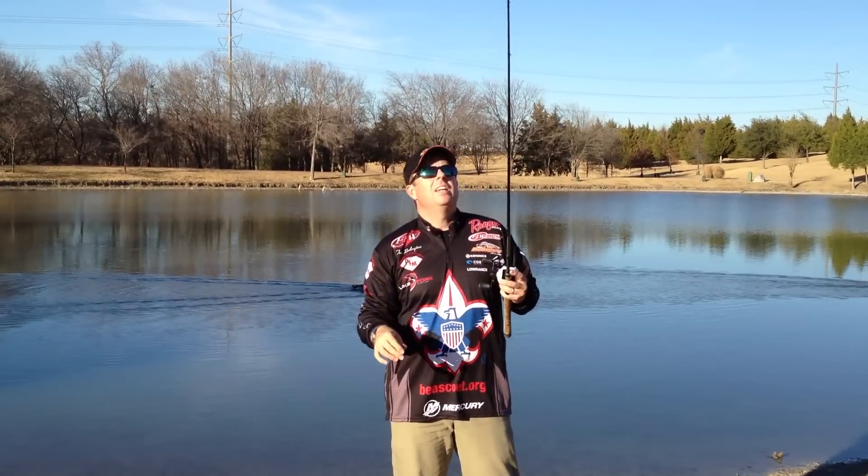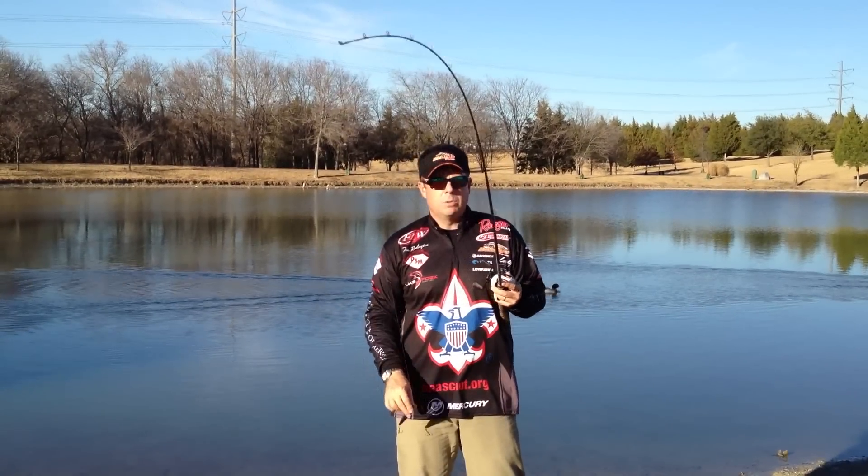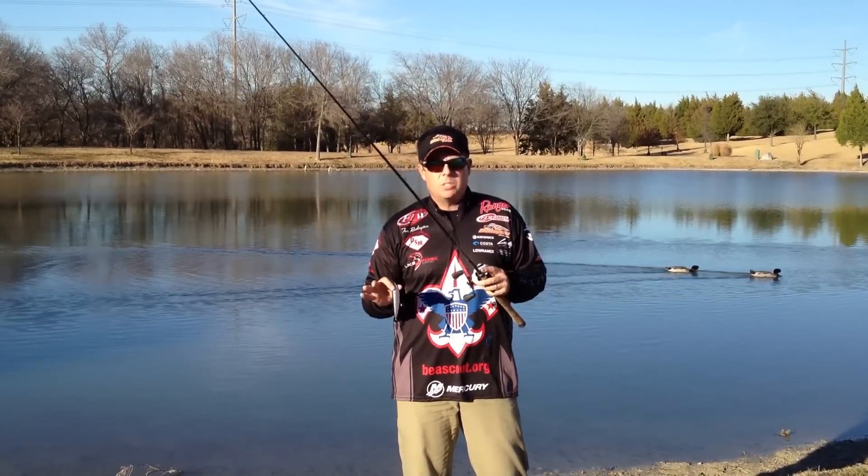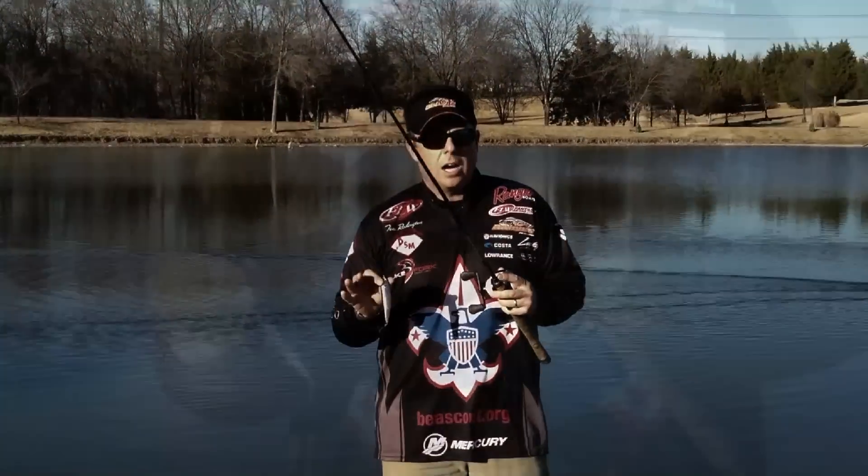So you get the topwater bait and you get a cranking rod or something with a little bit of a tip. This happens to be a Dobbins 704 crankbait rod. You need a little bit of tip so you can get that walk out of your bait.